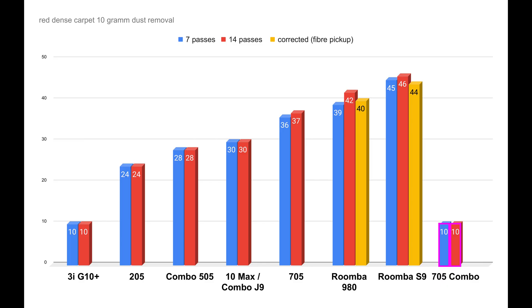Finally, we have the result for the red carpet, which is the most difficult to clean. The 705 only manages a pickup rate of 10%, as shown all the way on the right in the chart — that is really, really poor. Overall, it's the third worst result I've measured on this carpet so far. Only the Mova Z50 and the Eufy S1 Pro performed worse. Again, the 705 is far off from other iRobot models, which themselves don't perform particularly well on this carpet. Even a Roomba 980 or Roomba S9 don't deliver top-tier performance here anymore, as we'll see in the overall comparison.